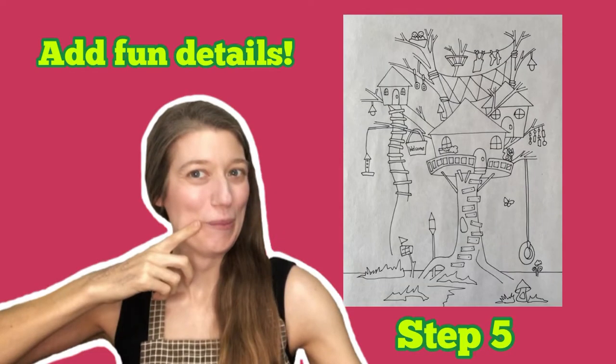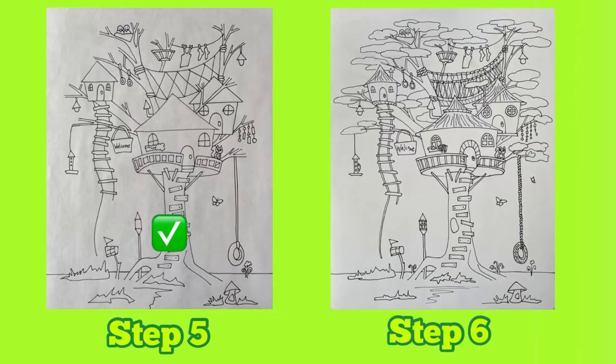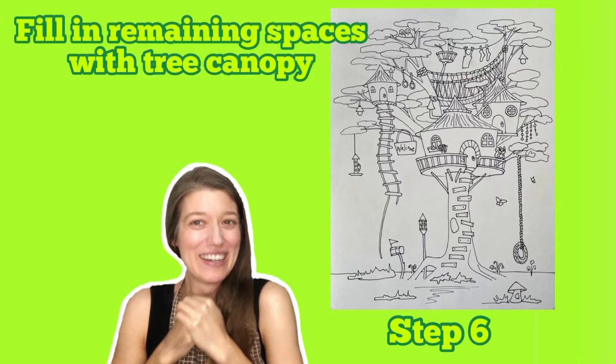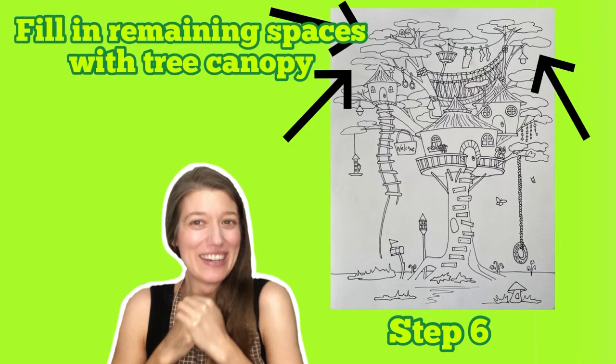We're ready for step five — this is where it really starts to get fun. Now is your chance to add all kinds of imaginative and fun details to your picture. Once you're all done adding in these details, you can go back and fill in the remaining spaces with tree canopy.